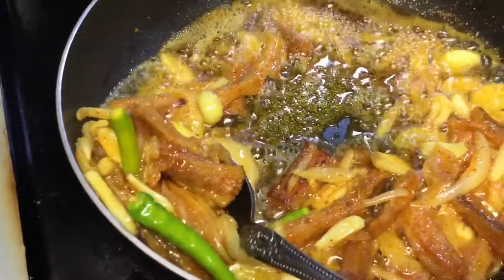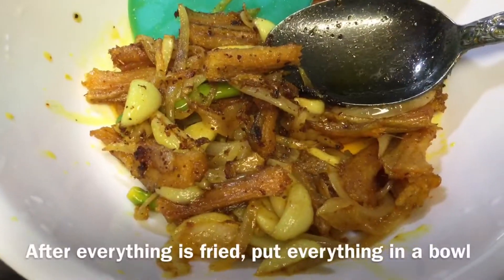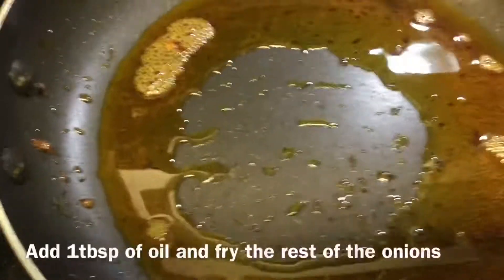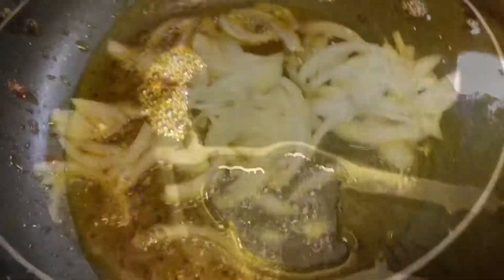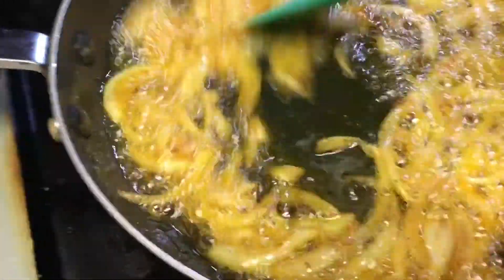[In Bangla/Gujarati] Describing the dried fish preparation — placing ingredients in a bowl and heating oil, adding a tablespoon of oil to fry.